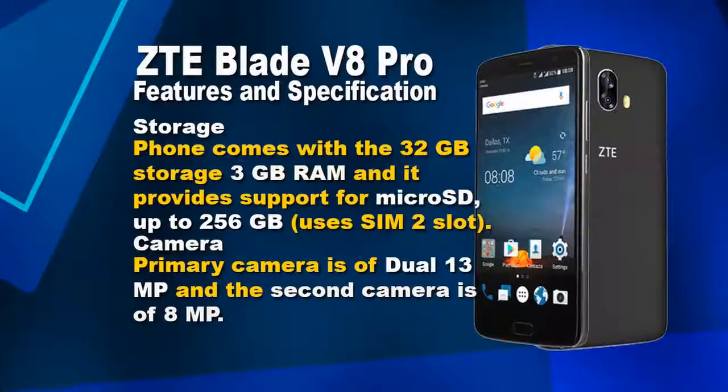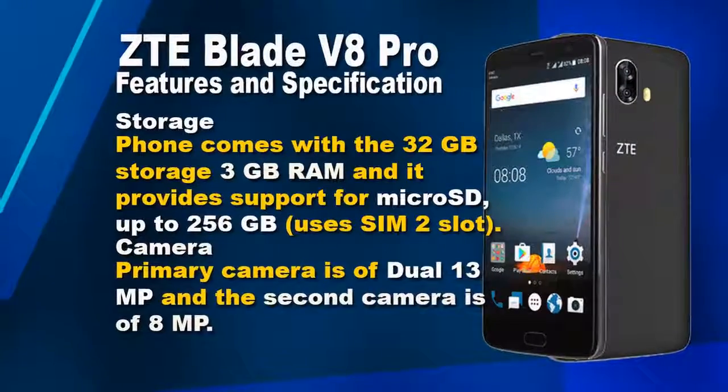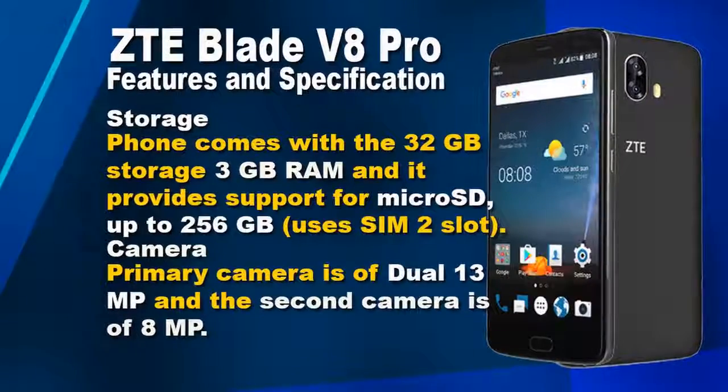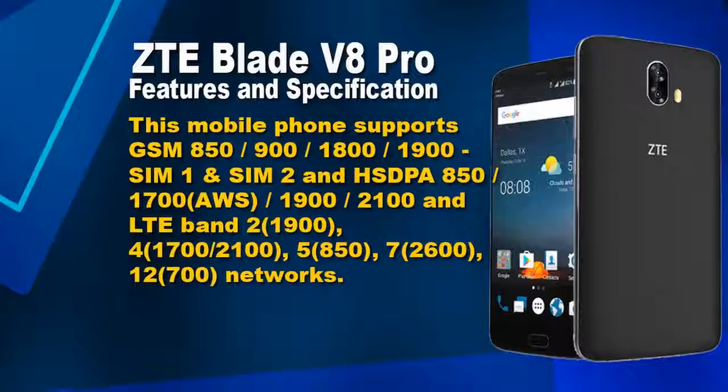The ZTE Blade V8 Pro runs on Android OS v6.0.1 Marshmallow. It is powered by an octa-core 2.0 GHz Cortex-A53 processor.